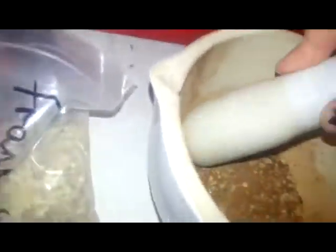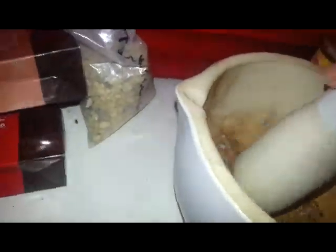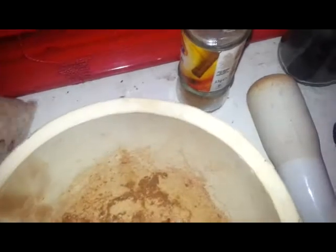So this is basically the frankincense, myrrh and cinnamon. You can crush up cinnamon bark if you wanted to, but I'm using the powdered cinnamon. The frankincense and myrrh are already in there. I'll put a tiny bit more frankincense — maybe a pinch more. That's about right. There we go — frankincense, myrrh and cinnamon, and there you have your basic altar incense. That looks about evened out.